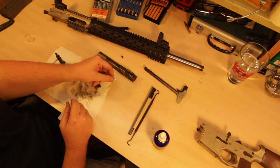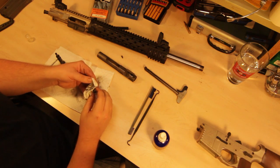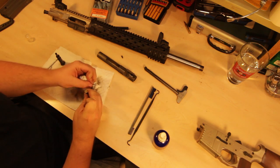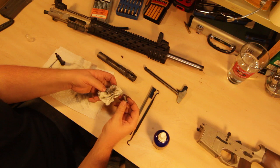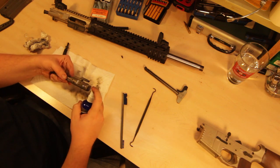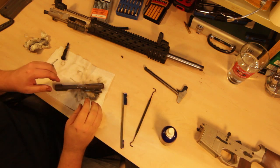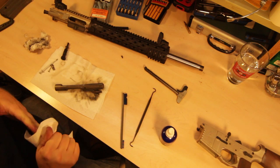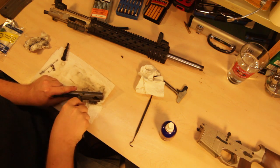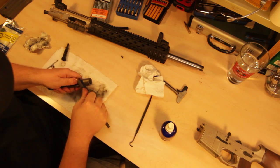The retaining pin wiped right off — nothing left on there. The cam pin is going to be pretty dirty. This is a nickel boron setup, or so I was told, and it should wipe fairly clean. Yeah, that's coming up pretty good. Let's pay a little more attention to the carrier itself. Because I've been running this suppressed it's going to be a lot dirtier than average and require more attention. In a direct impingement gun, filth can just hide everywhere, so you want to take some time to get it clean.